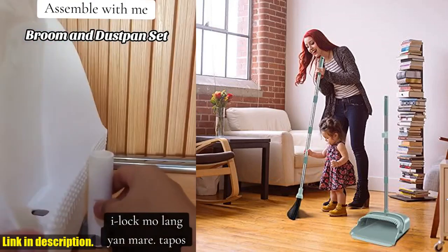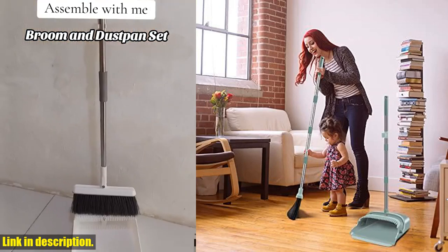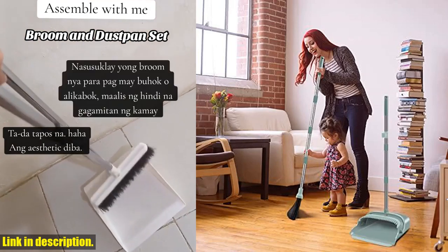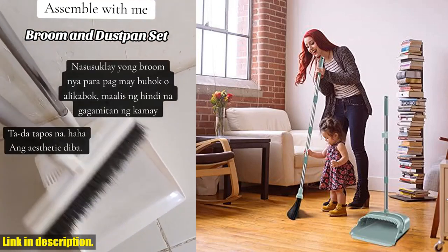The easy stand-up storage feature keeps your space clean and tidy, and the self-cleaning dustpan teeth make it effortless to clean the broom into the dustpan, even removing pet hair and human hair with ease.